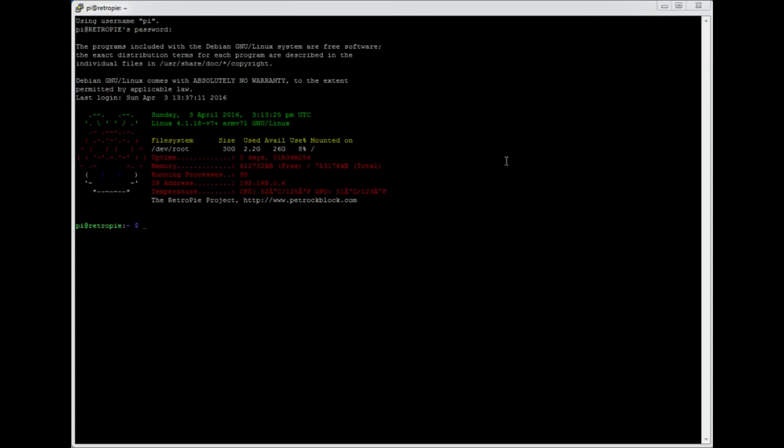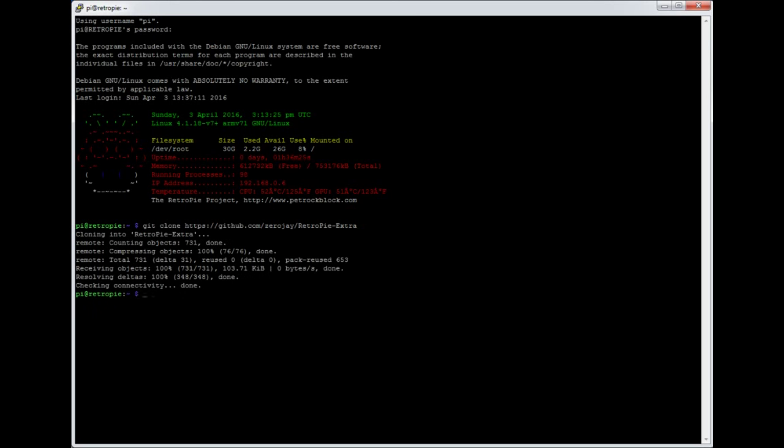Here we are at the command line. The first thing we're going to do is pull in ZeroJ's repository. He's created a whole set of code that will link in with RetroPie and has some bonus extras — ports that aren't currently in RetroPie, whether in the normal deployment or the experimental section. He's got quite a lot more that he's working through and testing. We'll pull in that repository by typing git clone and then the address of his repository, which is on screen and I'll put that in the comments. It just pulls a set of scripts in.